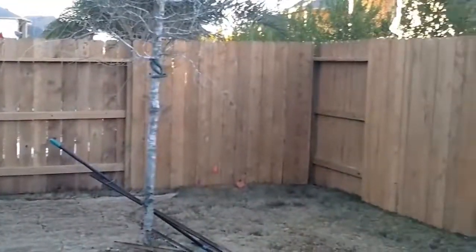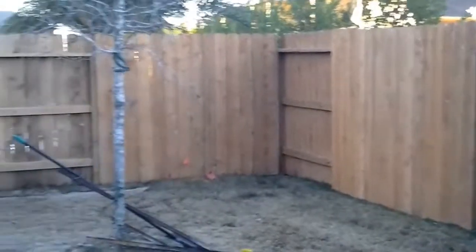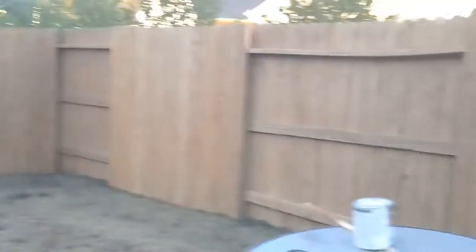Let us know if you've got a fence or a deck that you need to get stained — we'll get it looking beautiful too. Thanks for checking out the video. Bye-bye.